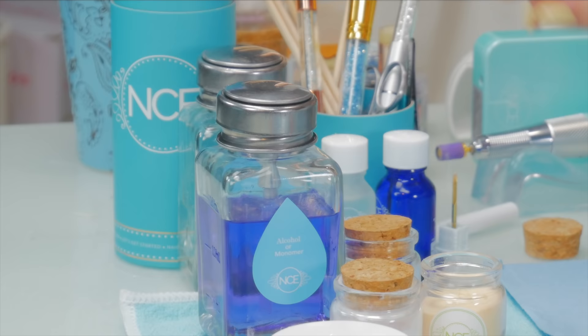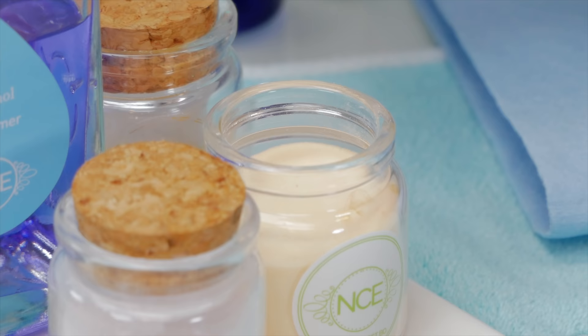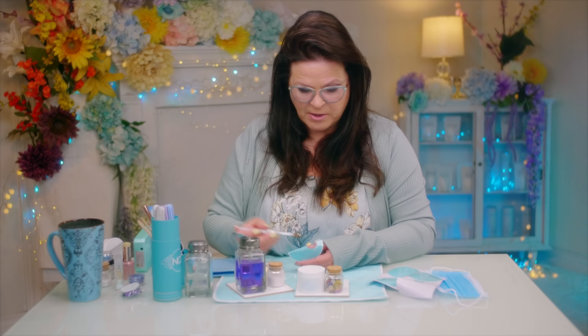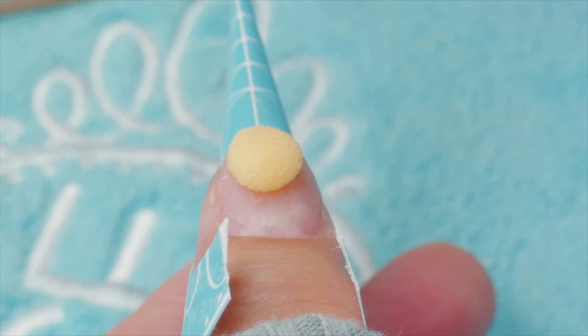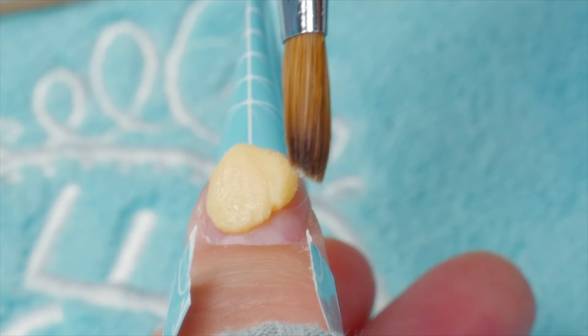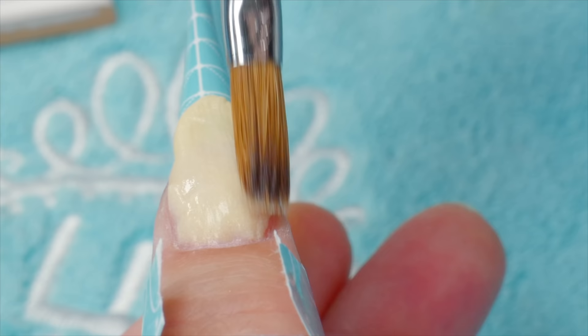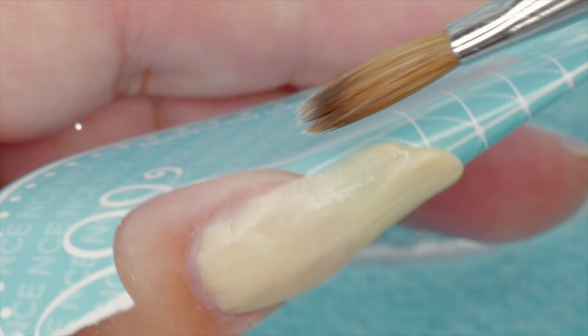I'm going to use my acrylic brush, and my new bottle where I dispense monomer — see that? So I'm going to saturate my brush. This is not going to be so much about how to do beads of acrylic, but just more or less making a beautiful design. It was time to have a pretty designed nail. So I'm going to put a thin layer of yellow on my entire nail.